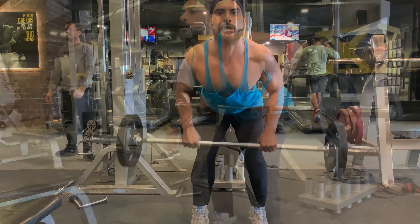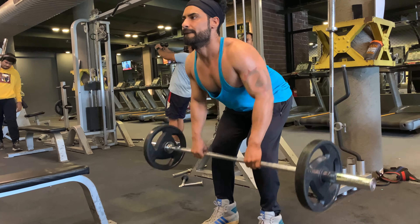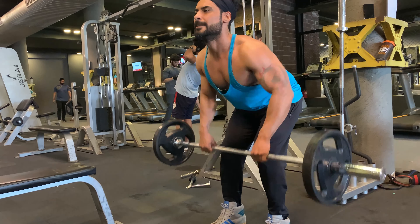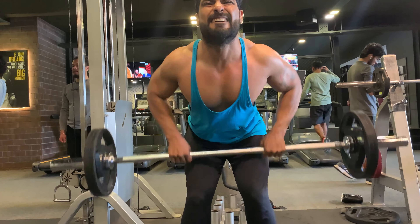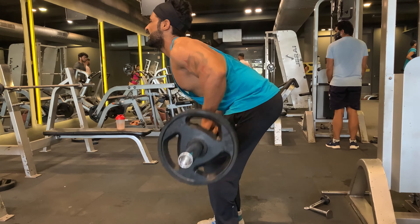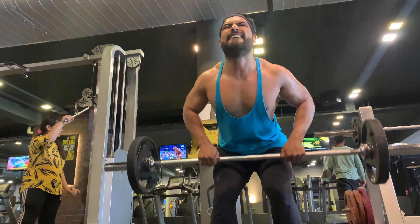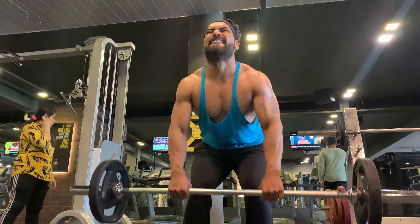Form is all-important with the bent over row. Slow, controlled movements are more valuable than jacking up a massive weight and twisting it all over. A king among mass and strength building exercises, the bent over row is a must in your workout routine. The row allows for more contraction and different emphasis on certain muscles.